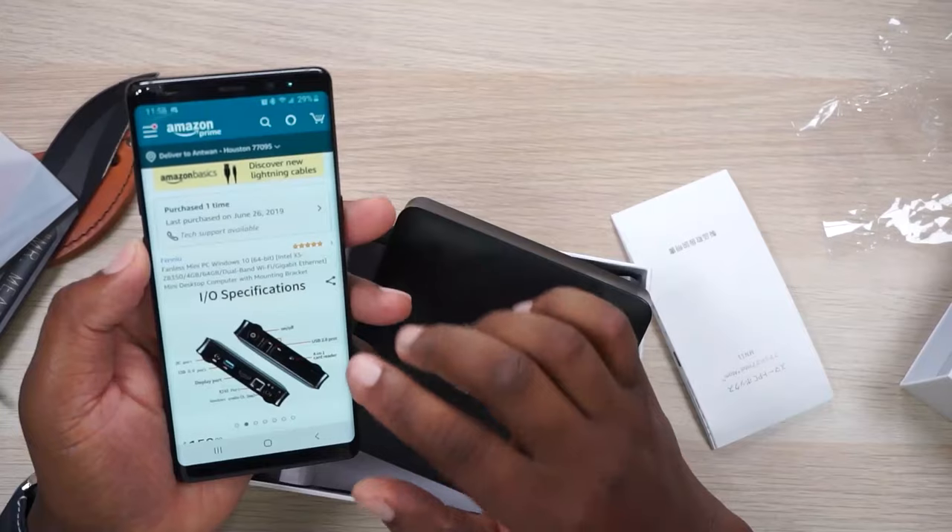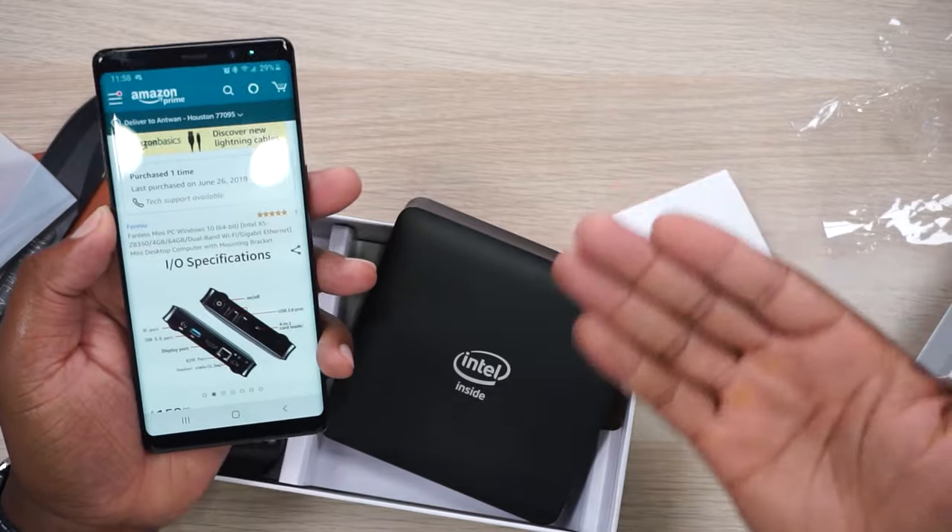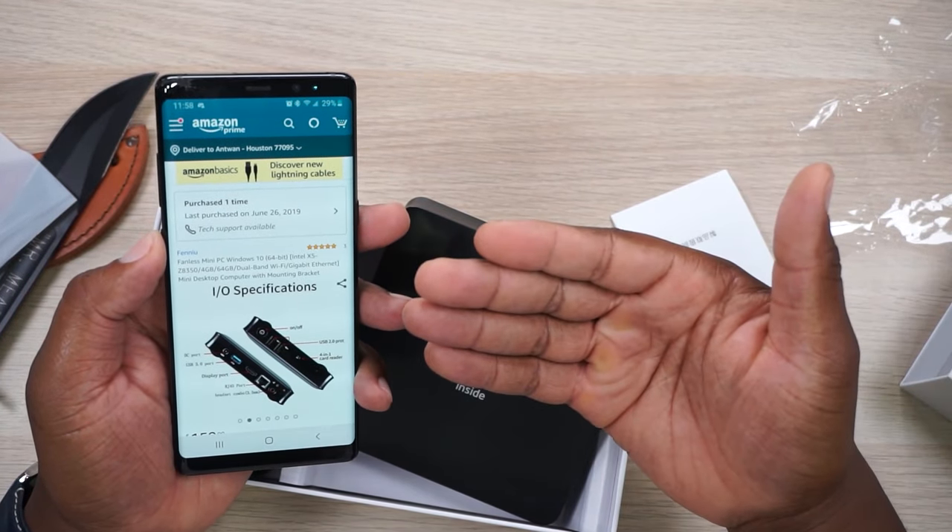It's a Windows 10 mini PC with no fan — a fanless mini PC, 64-bit, with four gigs of RAM and 64 gigs of storage. My mind is blown right now. I get it — phones and tablets are smaller than this and they are considered computers, very powerful things. But when we talk about a desktop computer, this is not what I had in mind. So I was looking online and here's what it comes with.